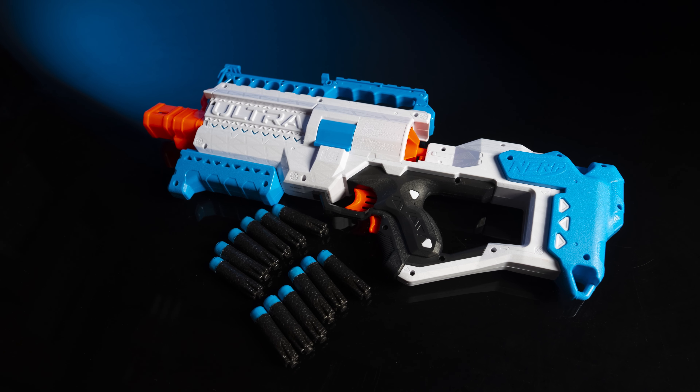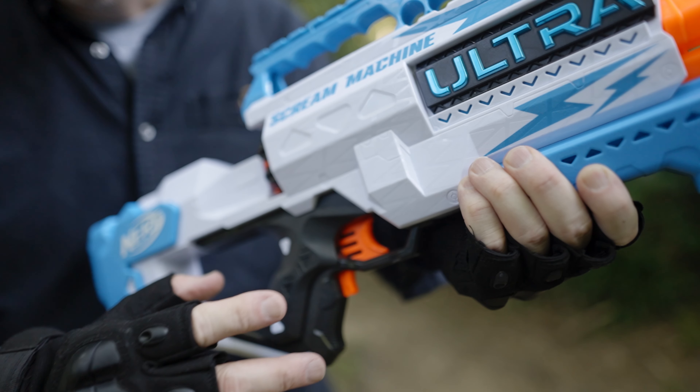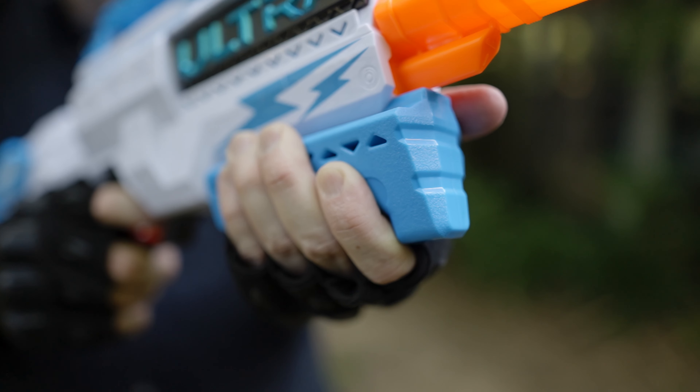We think that the Scream Machine's blue and white color scheme is an improvement over the first Ultra Blaster. The previous handles have been on the small side. While this trend continues, this one doesn't feel quite as bad.